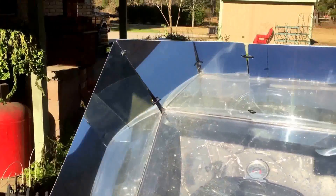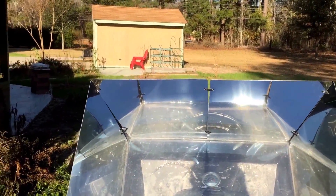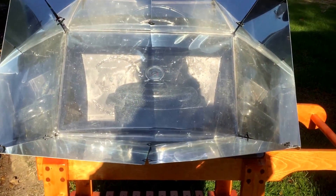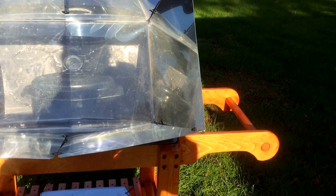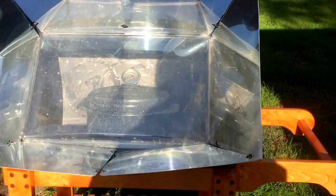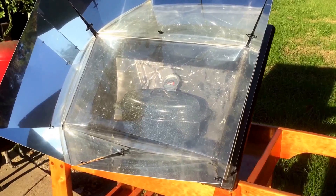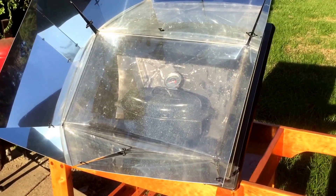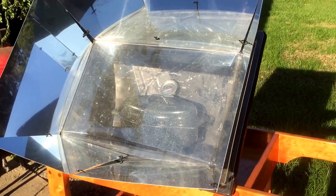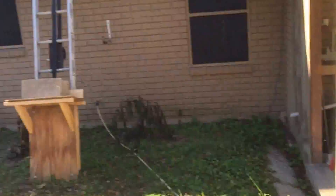I guess this is going to be the one they ship with these new stoves from now on — the more highly polished version. I'm not certain of that; maybe this is an option they offer. But if you live in an extreme northern climate, maybe this is the answer. If you live in the northern part of any country, at a higher latitude, this is how you got to set your stove to catch the lower sun as it goes across the horizon.